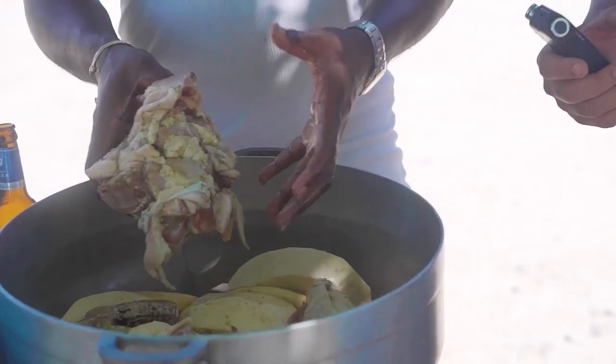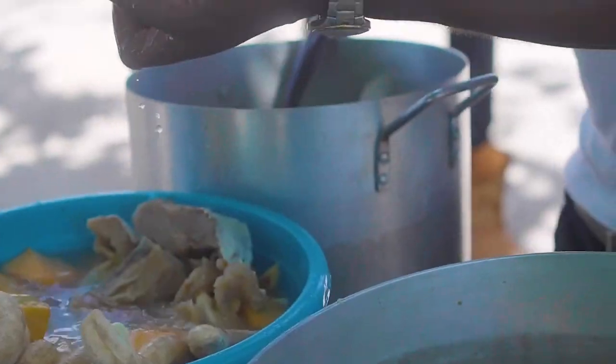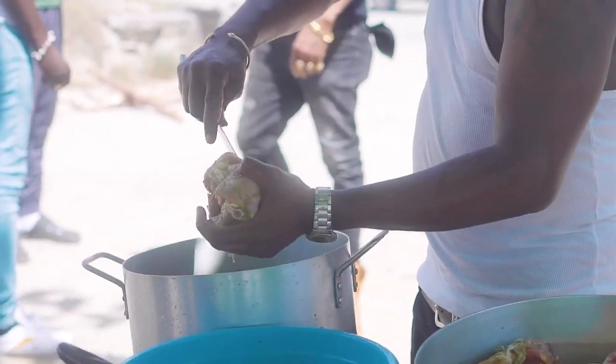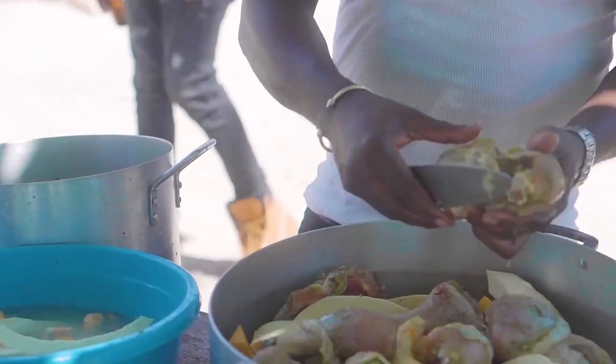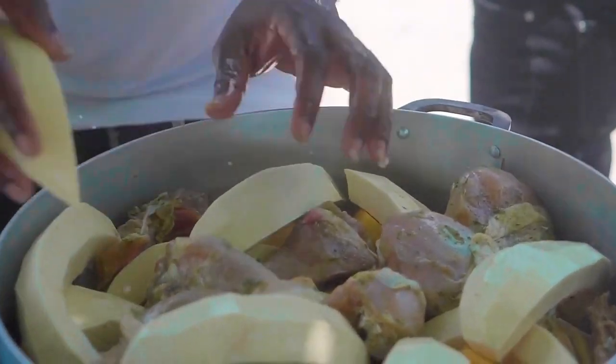And cooked in the coconut milk — if you boil it and bring it down, you get oil from it. That's where you're getting an oil down. Talpuri carefully layered breadfruit, green figs, with an assortment of chicken back, pigtail, smoke herring, and salt fish.